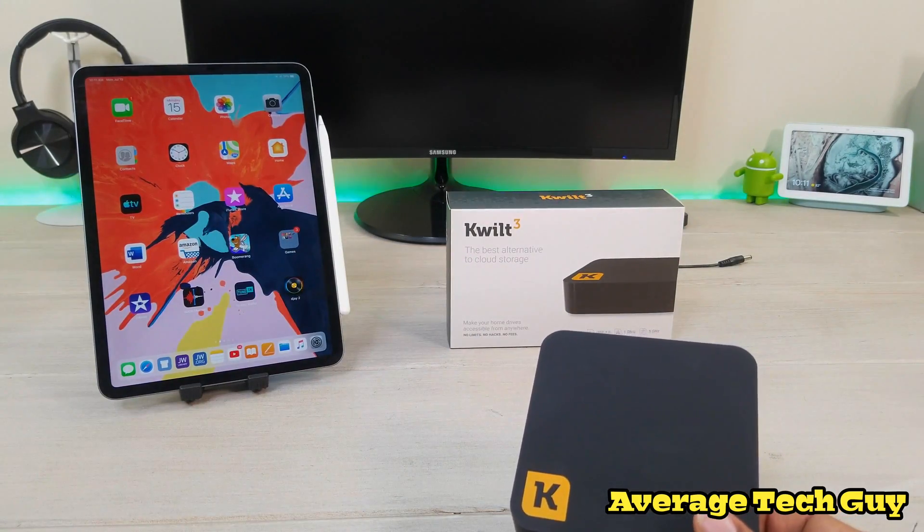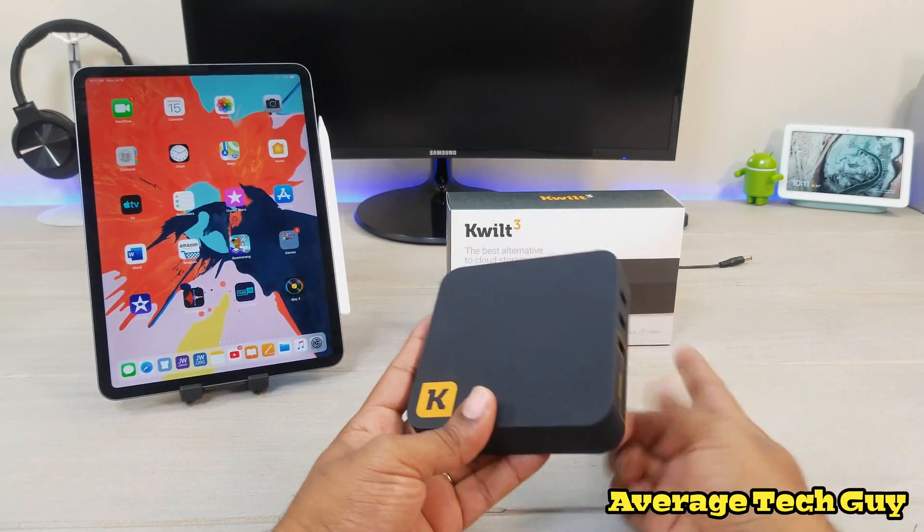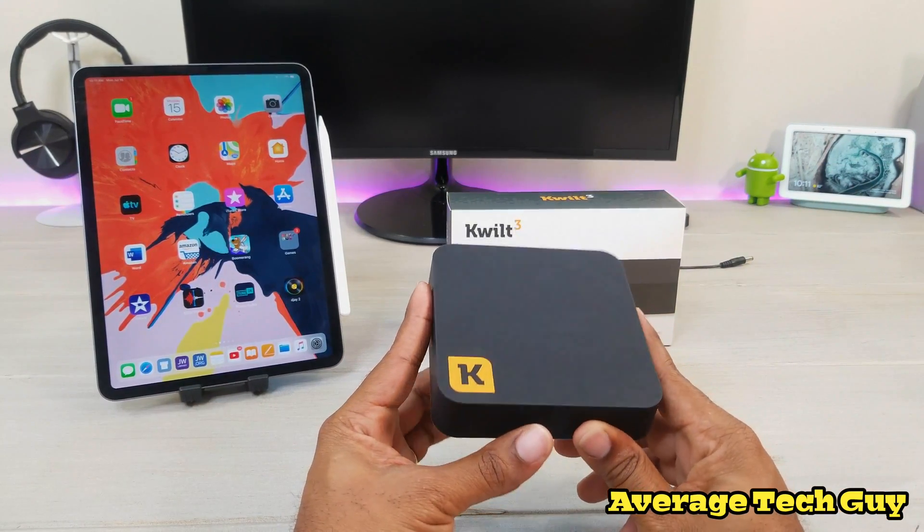Here's what you get out of the box. You get different adapters for the wall depending on what part of the world you live in, an ethernet port, an HDMI cable, and a power adapter, which I have back there for our little demonstration.